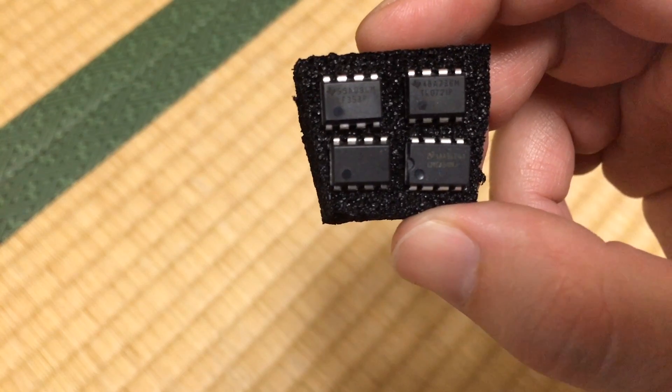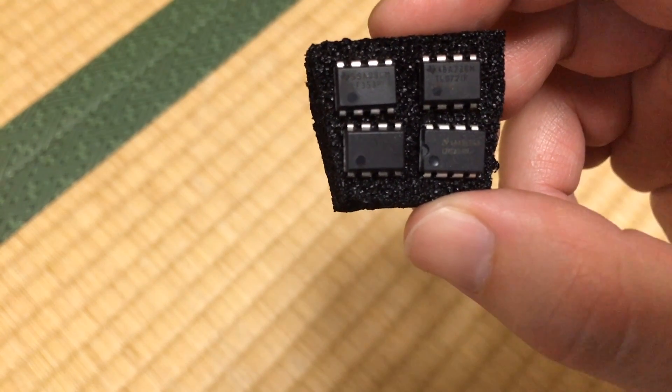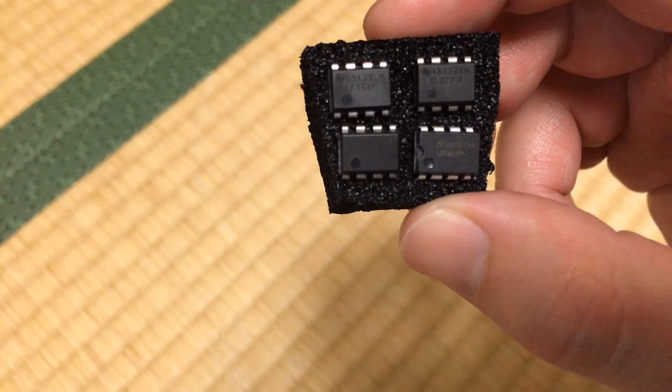First I will not show which op-amp is which, but I will reveal that later in the video.